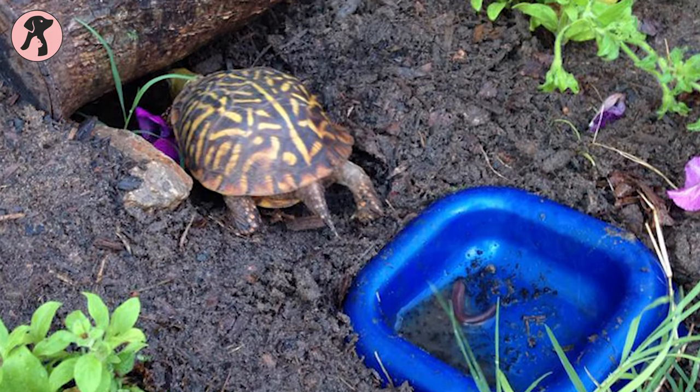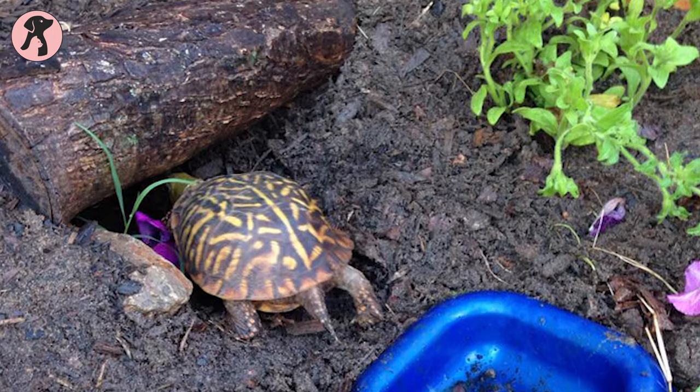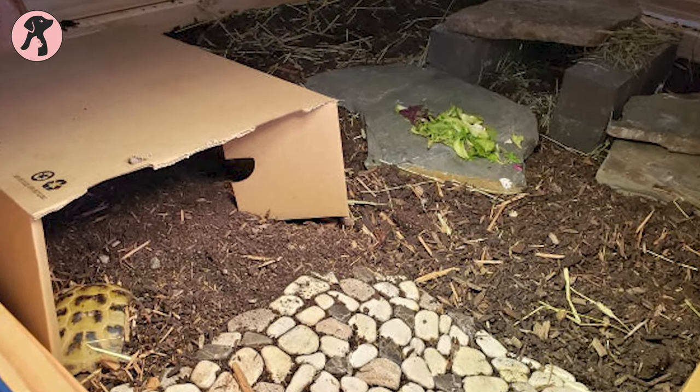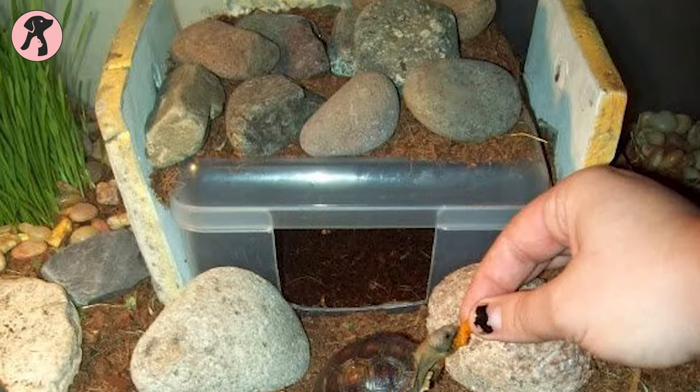The most important thing is to keep a hiding area, because baby box turtles love to hide. They hide around 90 to 95% of the time. If you look and cannot find your baby box turtle, do not panic — it will come out on its own. So make a place where they can hide.